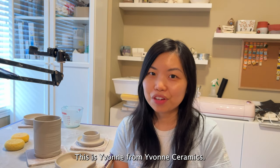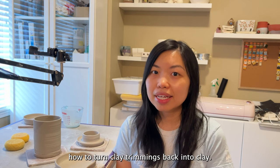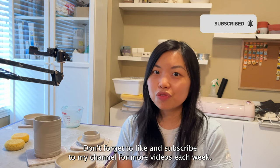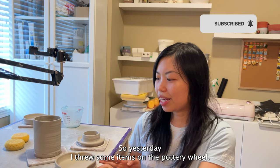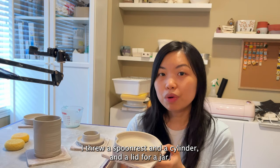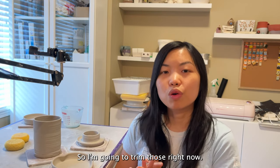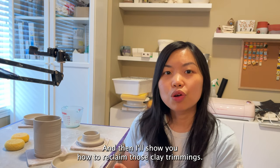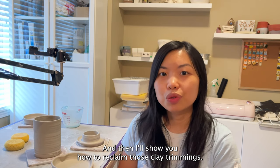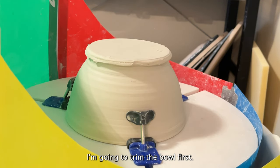Hello everyone, this is Yvonne from Yvonne Ceramics. In today's video I'm going to show you how to turn clay trimmings back into clay. Don't forget to like and subscribe to my channel for more videos each week. Yesterday I threw some items on the potter's wheel — a spoon rest, a cylinder, and a lid for a jar — so I'm going to trim those right now and then show you how to reclaim those clay trimmings. Right now I have a bowl on the griffin grip and I'm going to trim the bowl first.